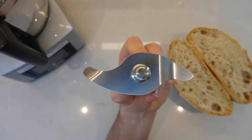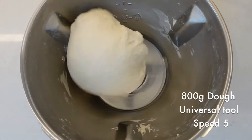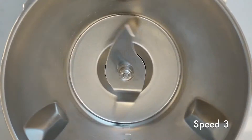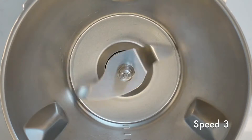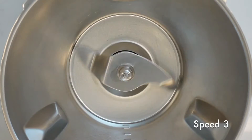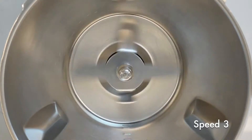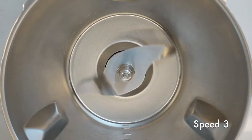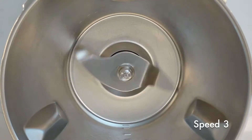The Dough Hook XL has been specially designed so that you can make double the amount of bread or pastry in your Cook Expert. The hook has a different drive system that makes it turn more slowly than the universal tool, meaning that bigger quantities are thoroughly kneaded. It also allows you to mix for a longer period of time and is great for all different types of dough consistencies.